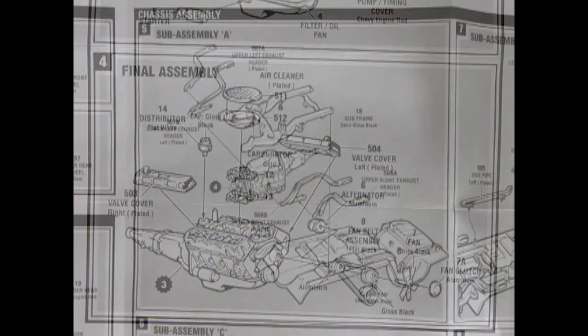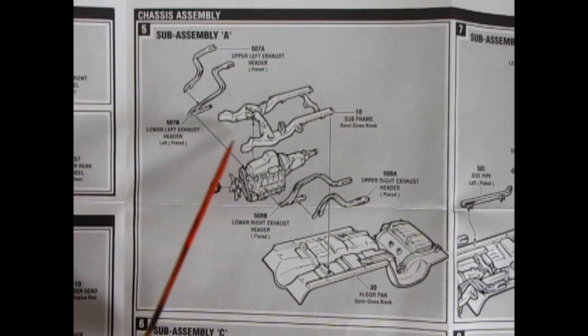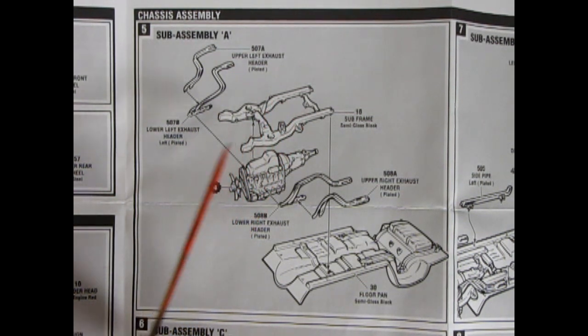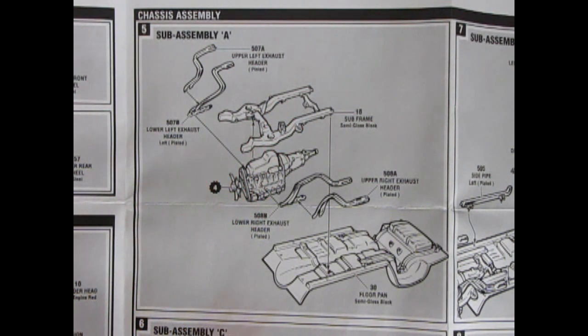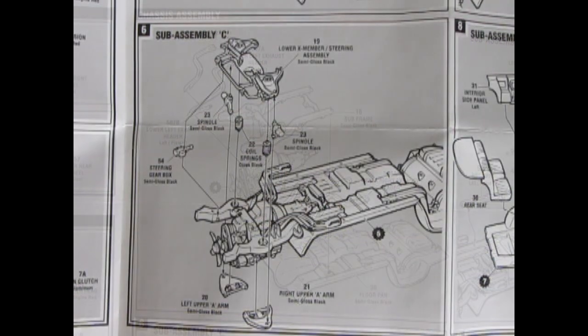Next up is the chassis assembly, sub-assembly A. You actually get a subframe with this Camaro, which is a really nice touch — sort of a unibody style. The runners go on here, the engine pops into the subframe with two-piece exhaust manifolds on left and right sides, and then the whole sub-assembly glues onto our floor pan.